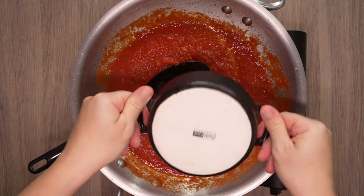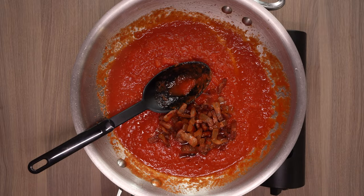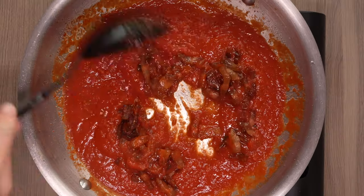Simmer the sauce for a few minutes, salt to taste, then add the guanciale back into the sauce for another minute.